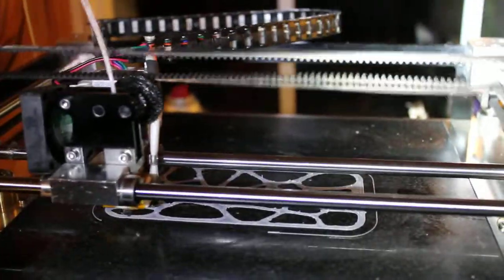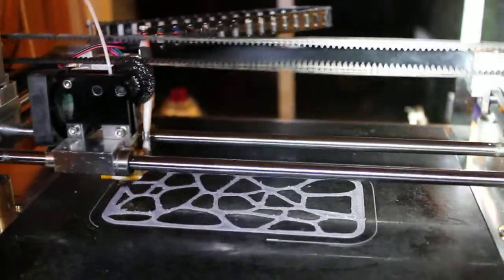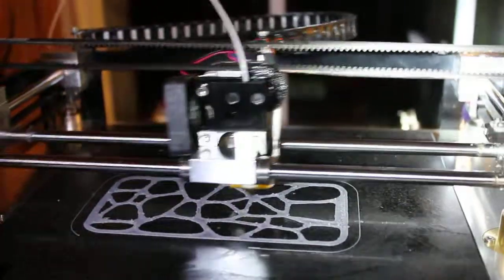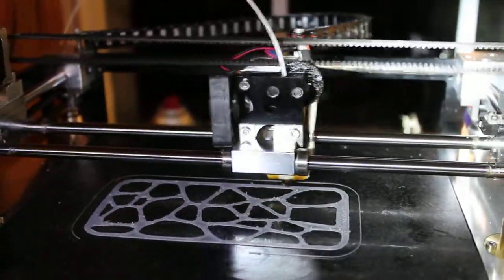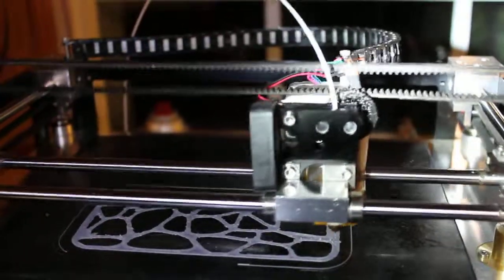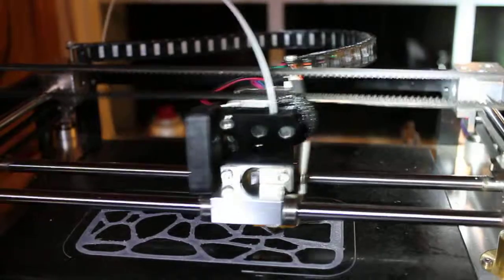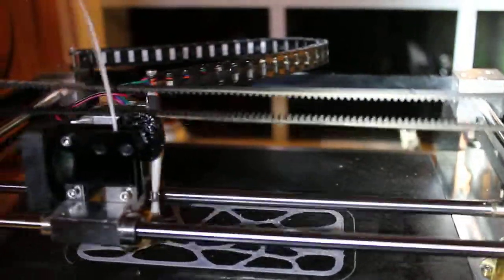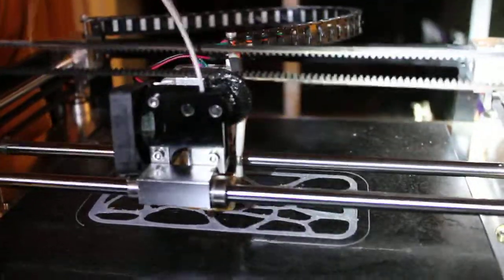Here we are at 400 millimeters per second printing a case for a Galaxy S4 phone. You can see it's blazing fast. If it could actually finish the print, I will be astonished.